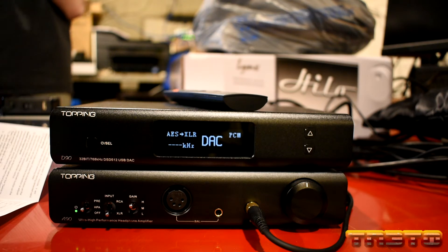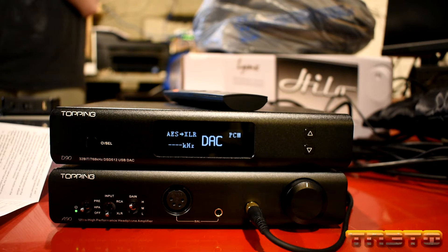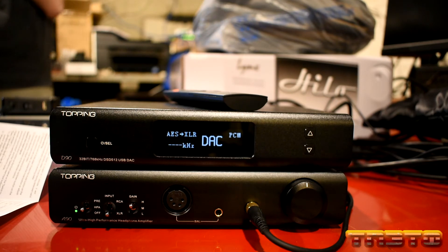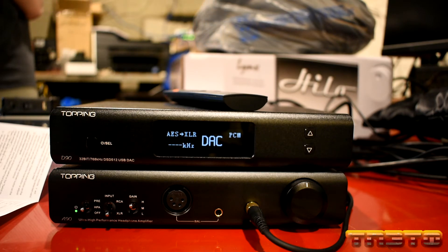Another thing you want to do is if you're not using Bluetooth and don't ever plan on using it, you want to go into the settings and fully disable it. Turning this chip off will also maximize performance of the unit and potentially lower power consumption.